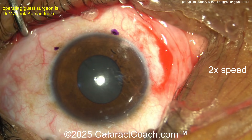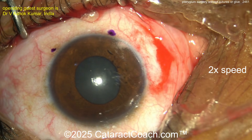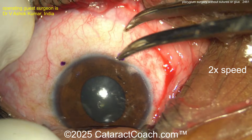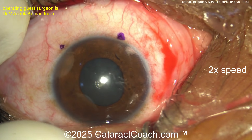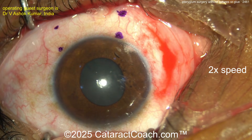Now measuring out where you're going to take the graft from. I would have done a little more dissection there under the nasal conjunctiva, because there's probably more pterygium there. But measuring out the graft site and marking that off — I like that.